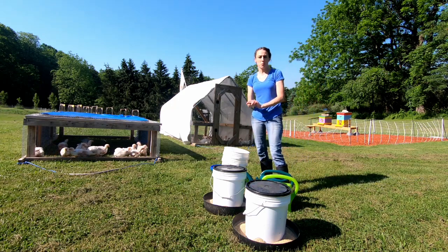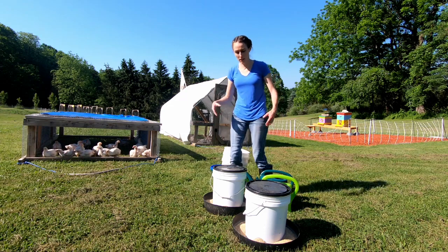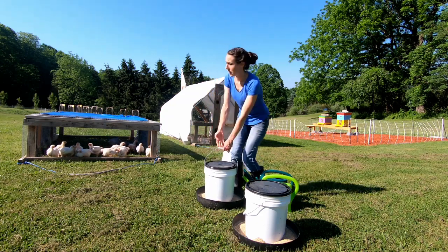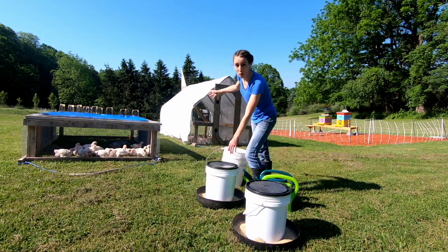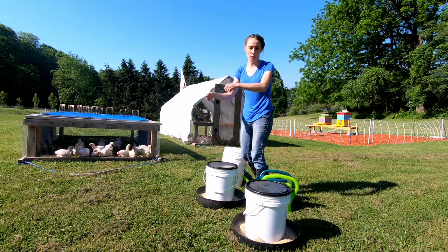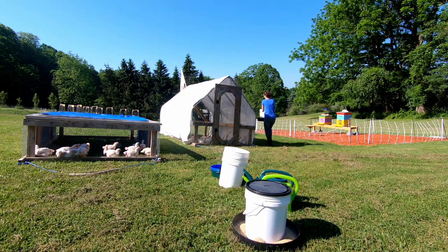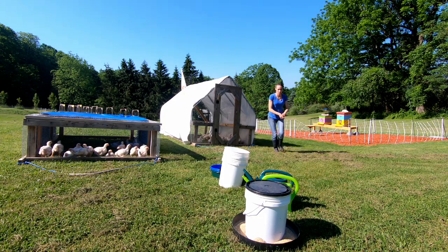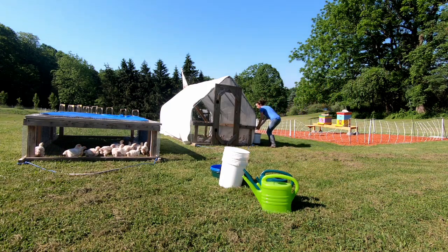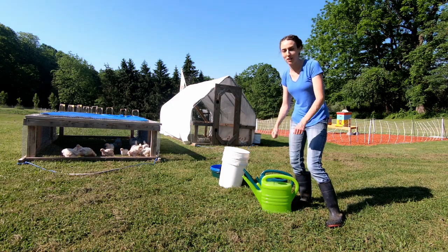First order of business: I have to move these chicken tractors into the new grass. This one is the hardest to move because once you get in that door the chickens just stand on your feet — it's so hard to walk. So I have a little trick: I always bring one of the feeders behind the chicken tractor. It works every time. They run over to it because they're little dum-dums and they all stay there hoping for food, and then I bring their actual food in quickly, put it down, and I'm able to quickly move the chicken tractor.